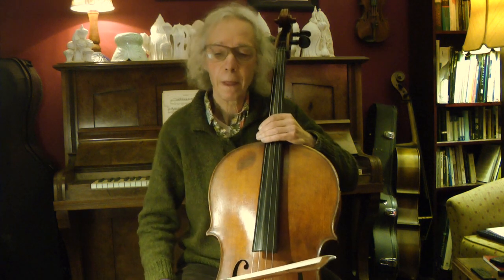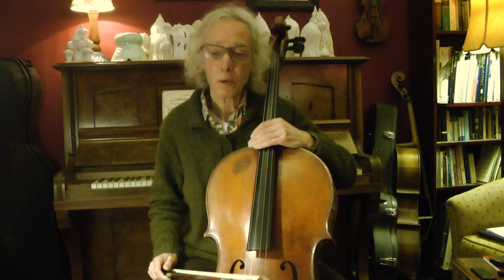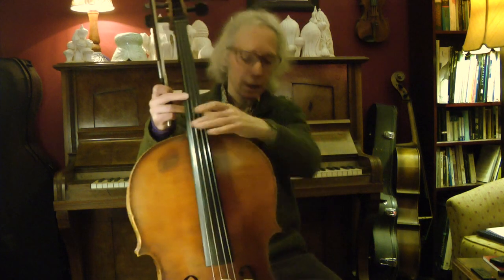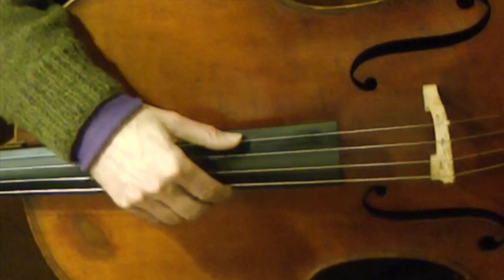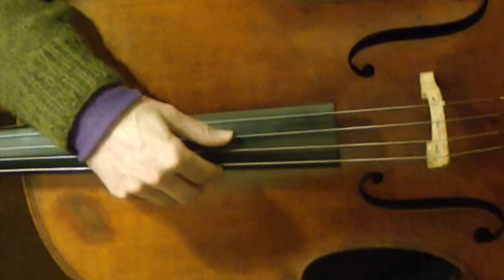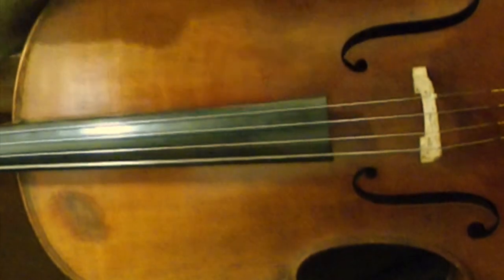First, to music writing. In our language we talk about high notes and low notes. When we write the notes, the high notes are written high up in the system and the low notes low. The notes on the cello are easy to learn. When I hold the cello like that, the strings look a little bit like the lines when I write music. On the top line is the A — the top string — then in the middle is a D, the bottom line is a G, and underneath is a C.